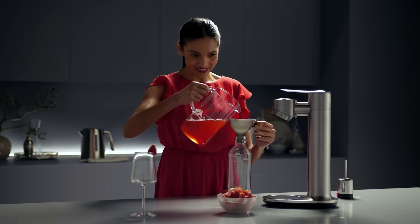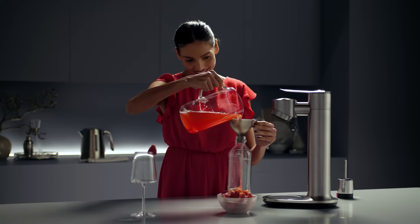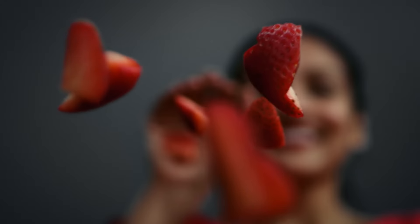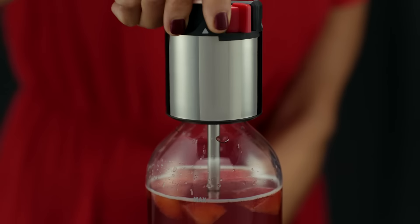Fizz your favourite drinks directly in the In-Fizz Fusion bottle. Say goodbye to diluted flavour and added syrups. Made possible by our pressure controlled fusion cap.